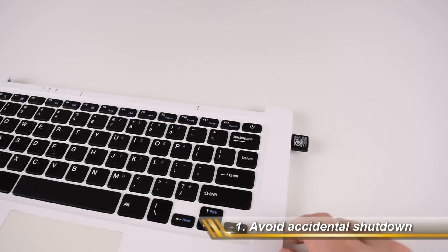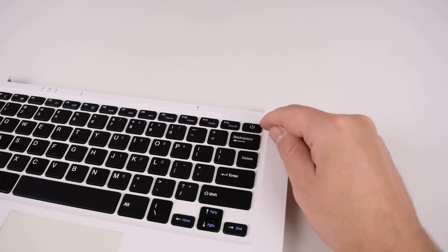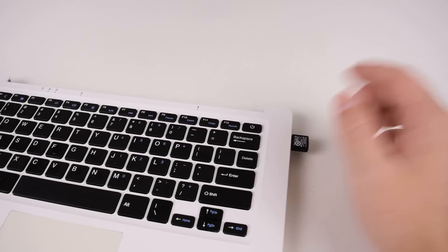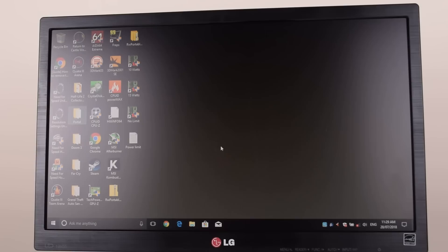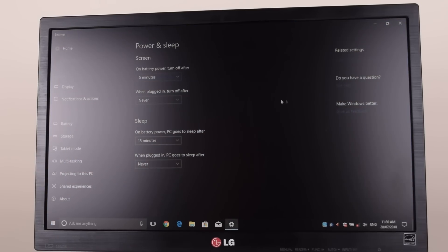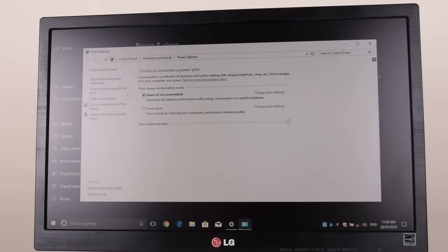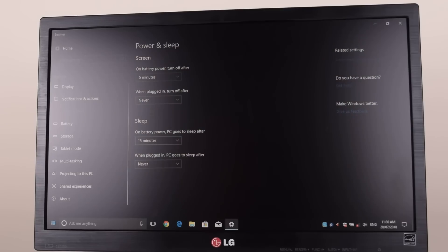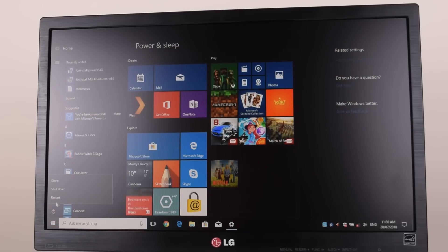Now for the three tips I promised. The first issue I encountered was the proximity of the backspace and the power button — by accident I hit the power button and the machine shut down. To fix that, go into Power Options, then Additional Power Settings, and choose what the power buttons do. Change it to 'do nothing' so you avoid accidentally shutting down the computer. If you need to turn it off, just go to the Start menu and shut it down that way.